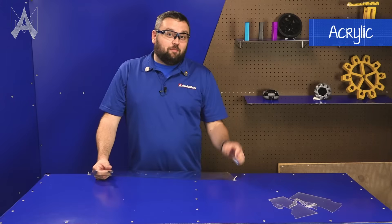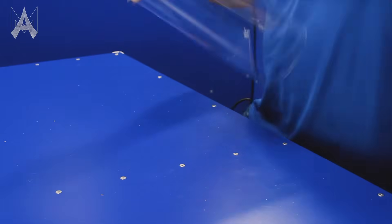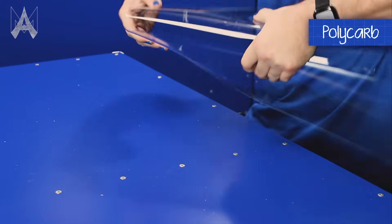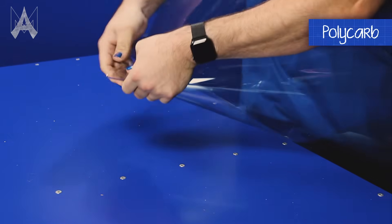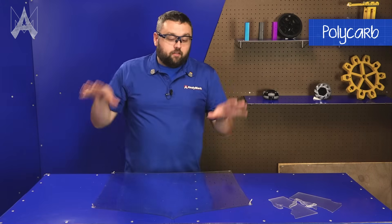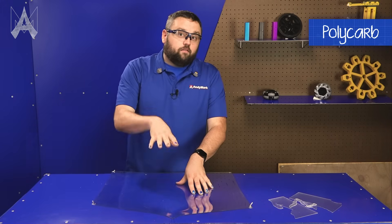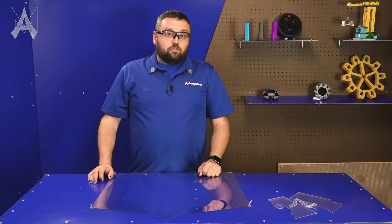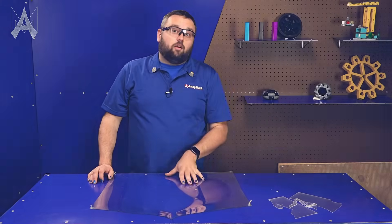Now that we've seen what happens with acrylic, notice how I was able to bend the polycarbonate by hand and have it form without it shattering. That's why we here at AndyMark recommend using polycarbonate for a majority of your robot applications. And that is how you choose between acrylic or polycarbonate.